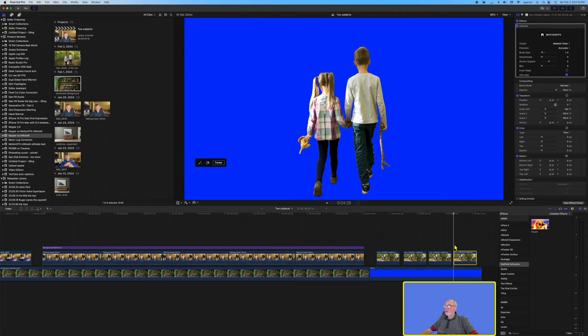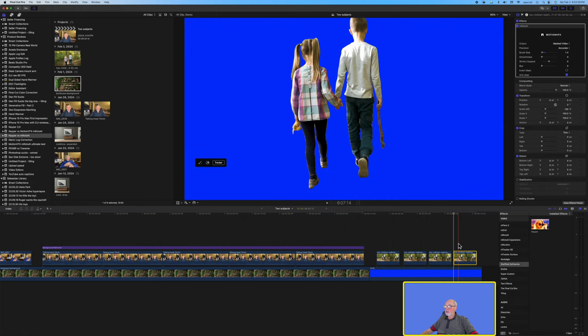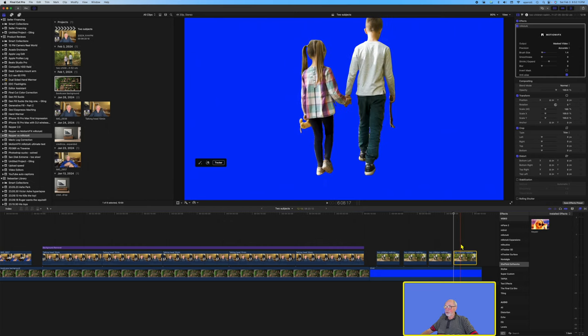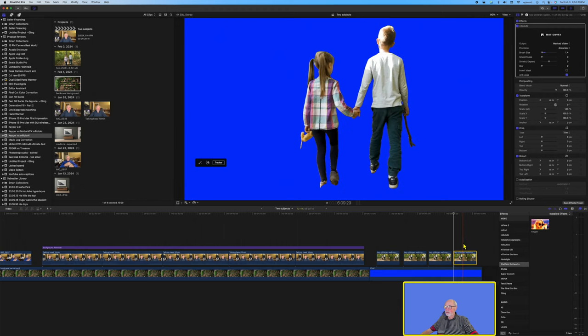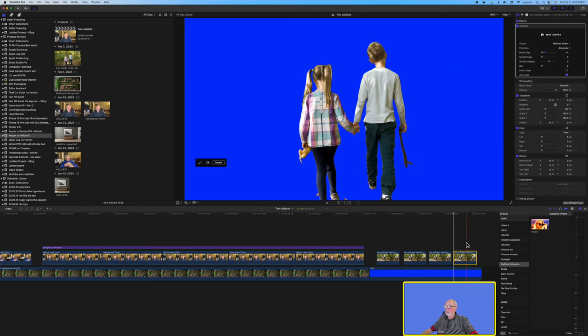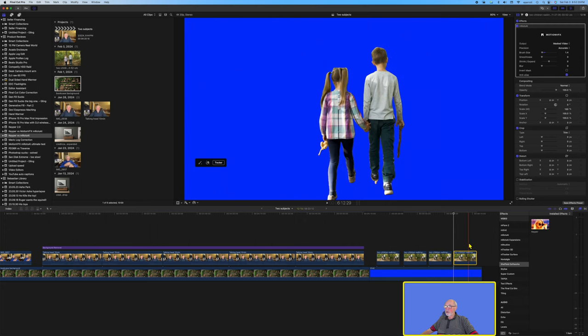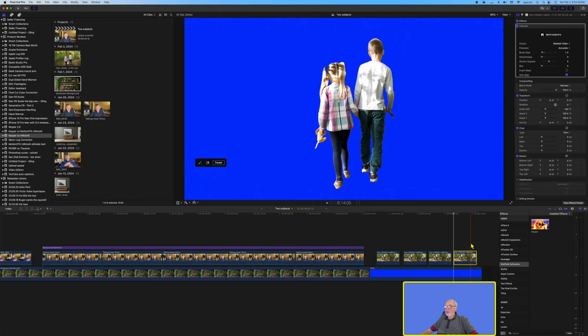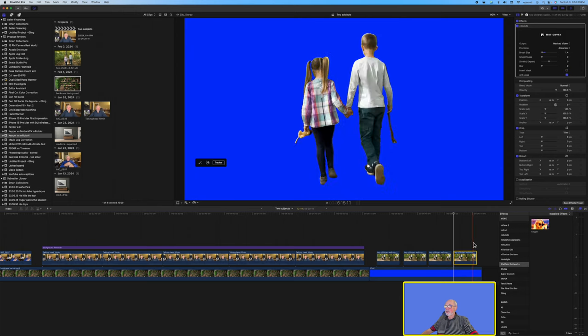Emroto is active and as we scrub through you can see it did a very very good job — we've got the stick in the boy's right hand, the little stuffed animal in the girl's left hand, and the shoes are showing pretty well. Occasionally there's a flicker of leaves on the ground, but all in all Emroto did a very good job here. Had I put more effort into the masking it would have done even better, but this is only a demonstration — I'm not producing a Hollywood film.